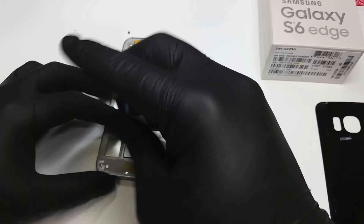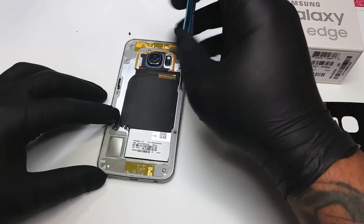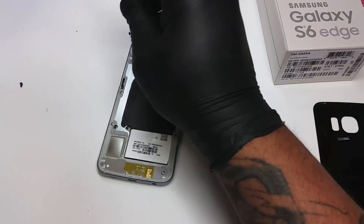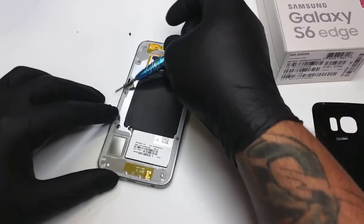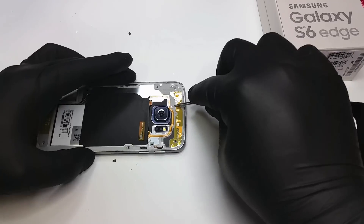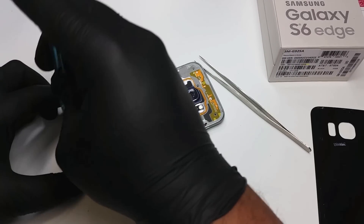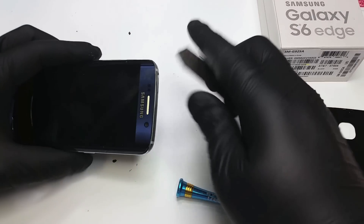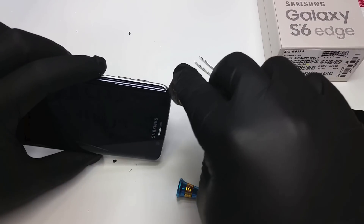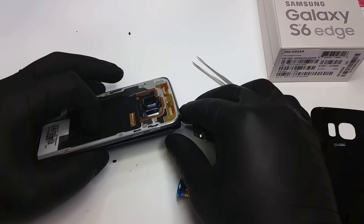Now let's get started and remove the screws. Pretty much you're gonna remove every single screw that you can see on the back of the phone, and once that is complete we're gonna go ahead and slightly separate the LCD from the frame and tilt it — that way we're gonna get it out. We start at the top, apply a little bit of pressure, and there it comes.